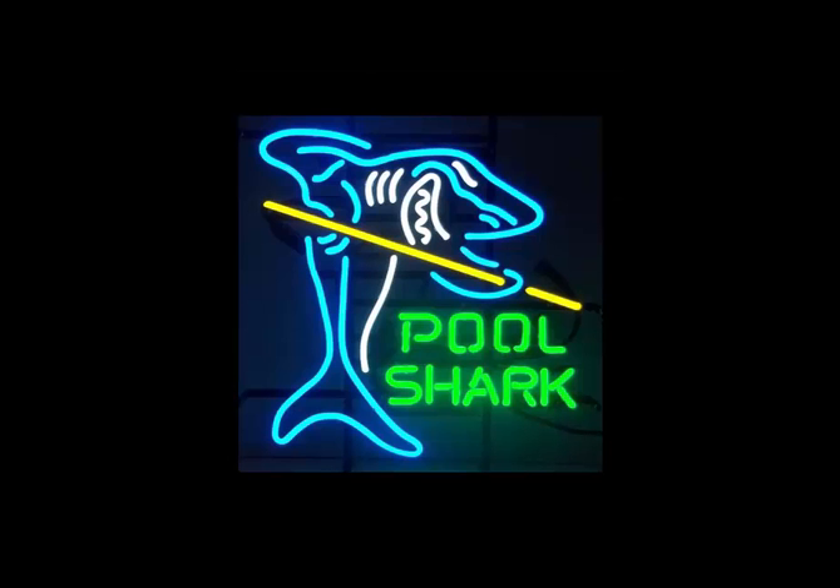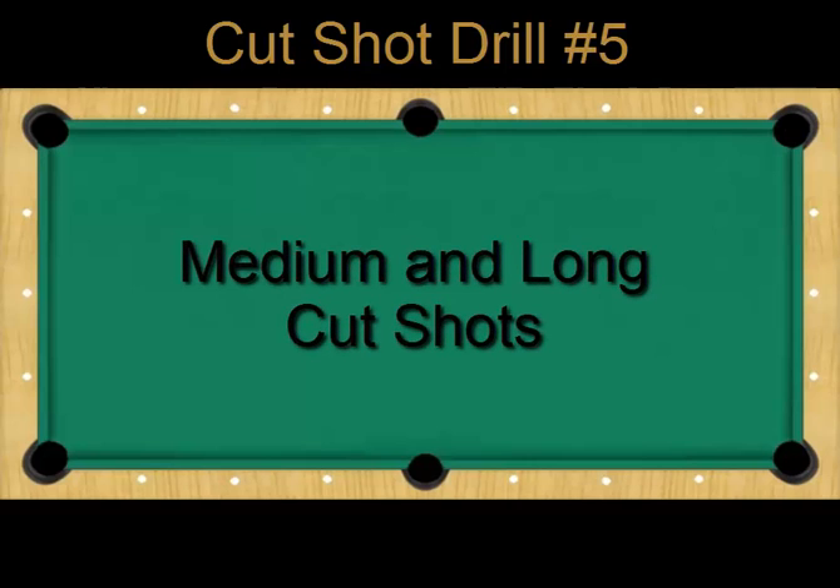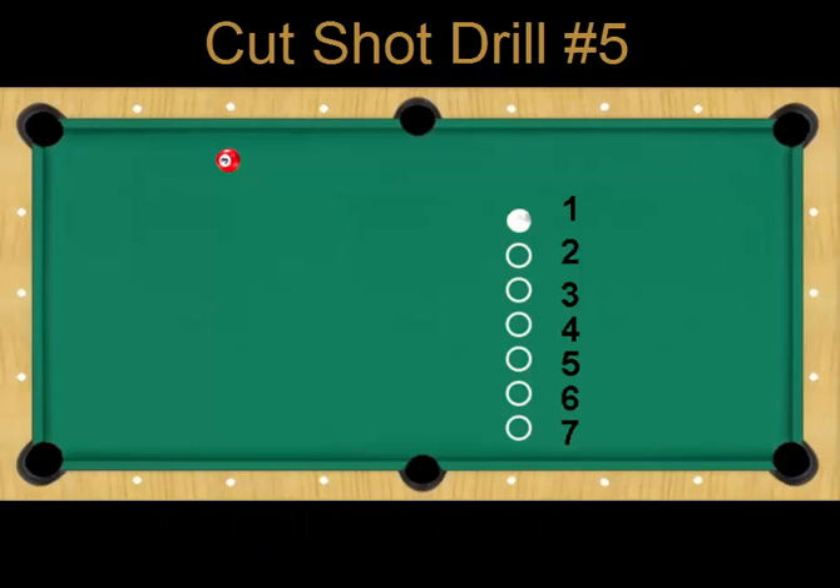Hey, all you pool sharks! One more cut shot drill, and then I promise we will move on to some other types of pool shots. Cut shot drill number five replicates some challenging cut shots that you will often see in a game.